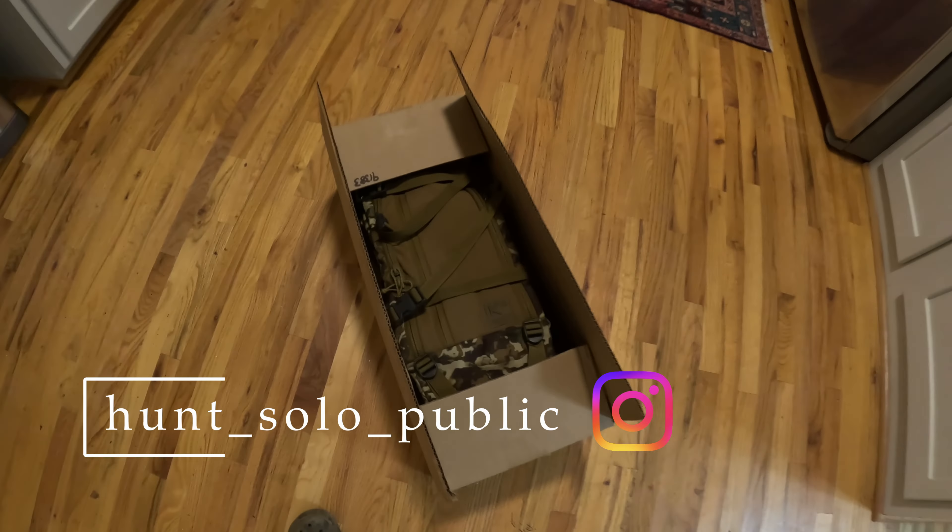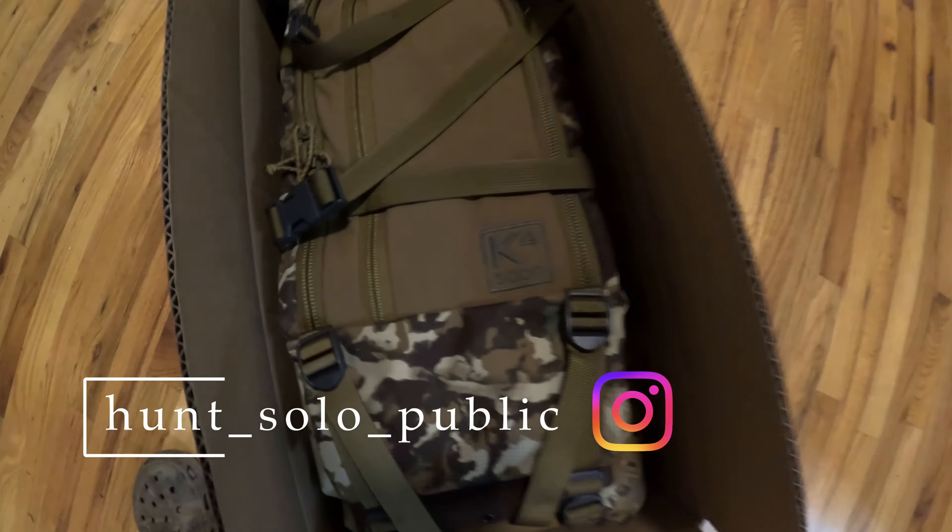I have received my new K4 5000. This is from XO Outdoors. I decided to go ahead and get a frame pack. I'm going to be doing an elk hunt for the first time. I live in Georgia. I'm going to do DIY elk hunting.